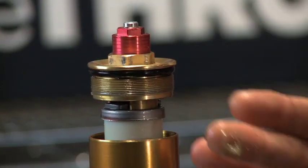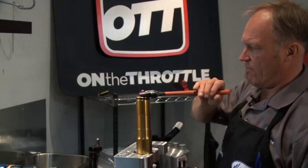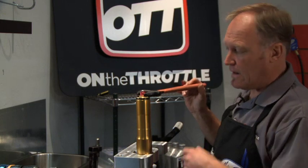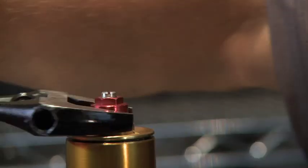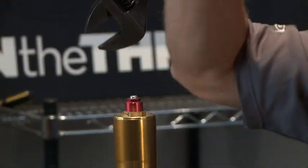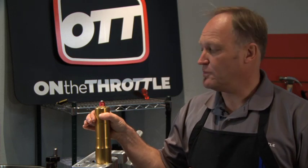Turn the cap backwards until the threads engage and you'll hear and feel them clunk into place. Then engage the thread clockwise and snug the cap to the outer tube. In terms of tension, you'll get to the point where it bottoms out — go maybe a thirty-second of a turn more, just a tiny amount. The fork cap and the tube are clamped by the upper triple clamp in this area, so it's never going to come loose — it can't back out because the upper triple clamp is binding the two together.